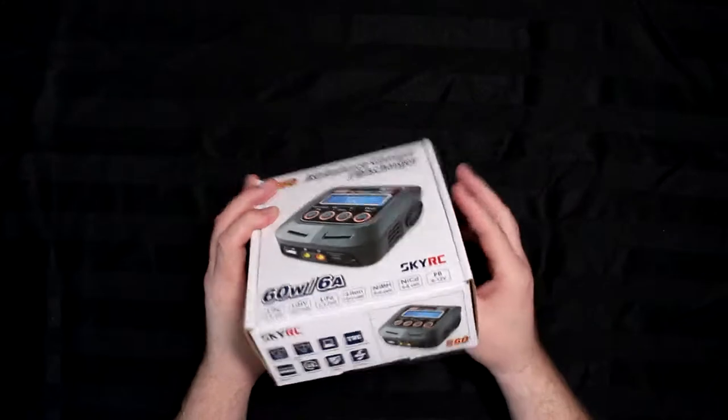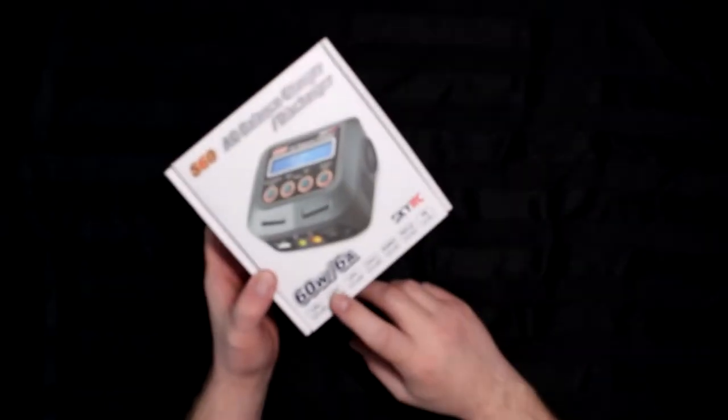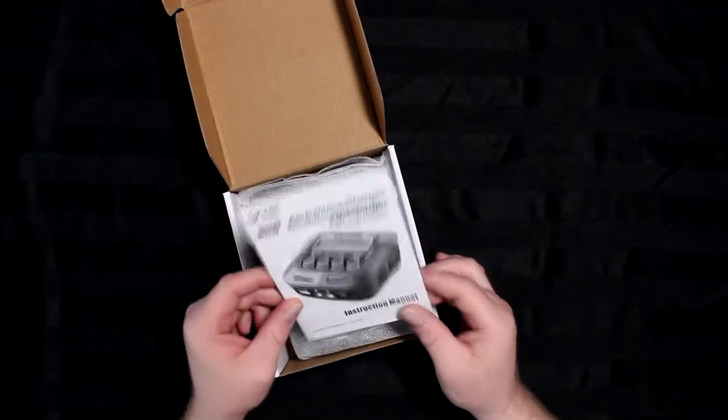It's a small compact charger that gives you a lot of punch — it's a 60 watt, six amp, 110 volt AC charger. Let's open it up and see what's inside.